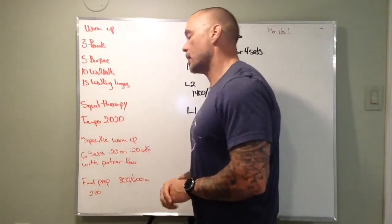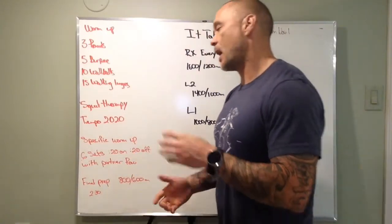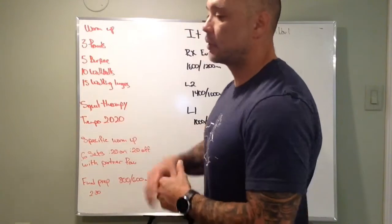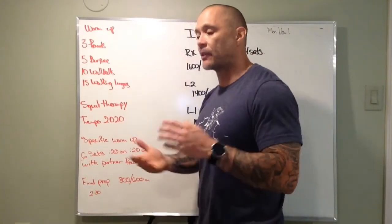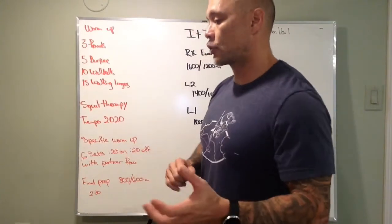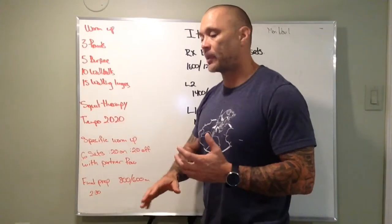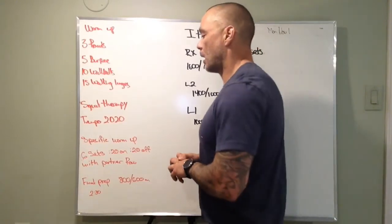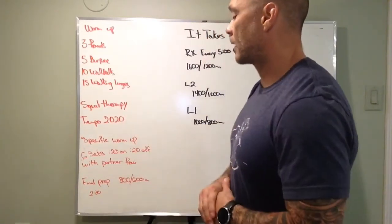And then we've got squat therapy, three to five reps, a few different sets, tempo — two seconds down, two seconds up. So a little bit faster than we generally go. Just let's make sure we're under control and we're not collapsing at the bottom or missing any of the key points of performance of that squat therapy.